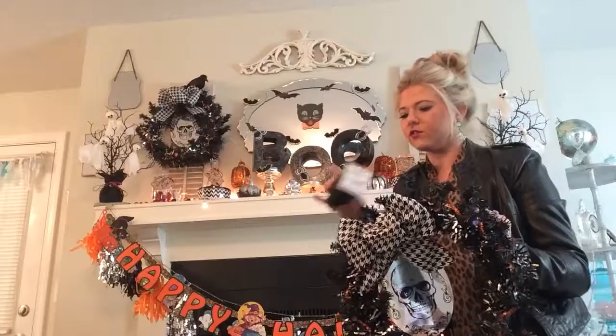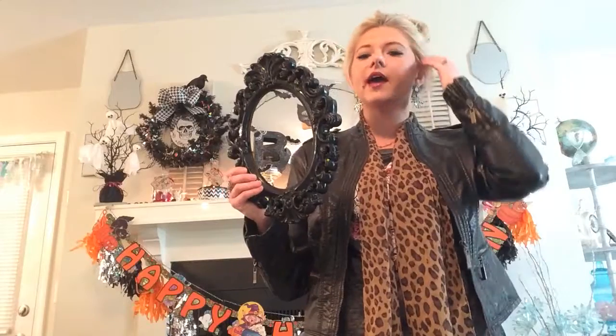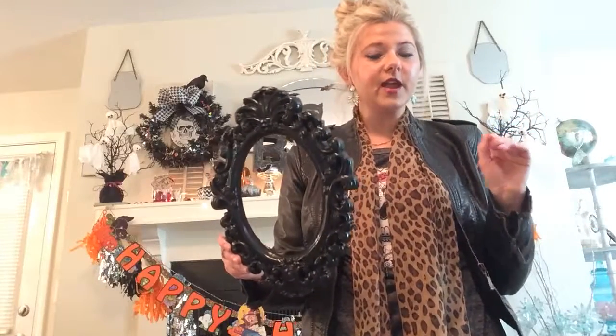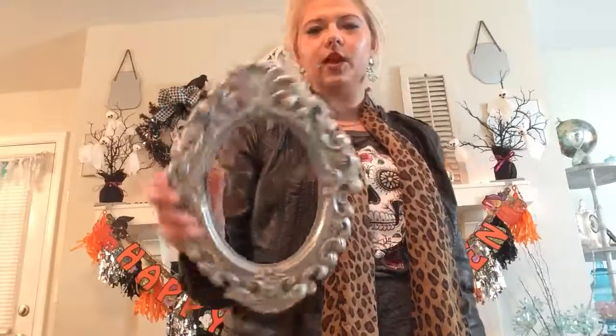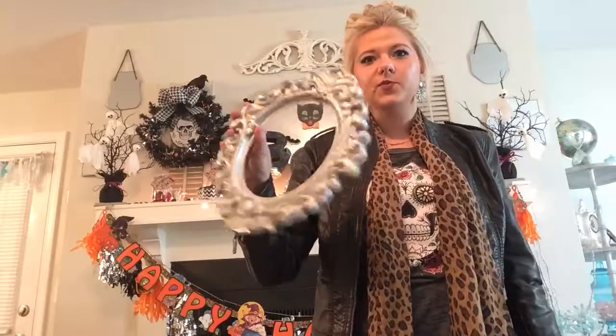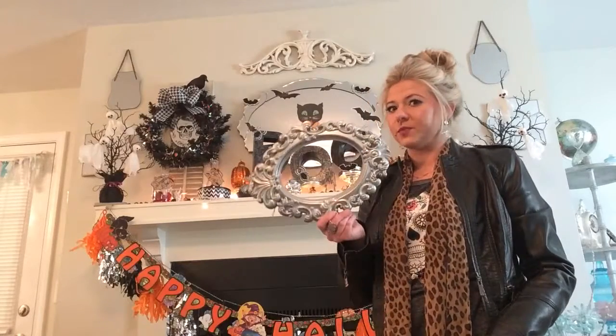Once the wreath was up, I added the little bird from Dollar Tree to give it that spooky element. The ribbon is from Sam's Club — I got it several years ago at Christmas. For the leftover Dollar Tree frame, I thought I'd repurpose it rather than let it go to waste, so I spray painted it metallic silver for picture collages. These frames now look so expensive, and they'd look great in gold too.